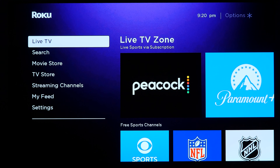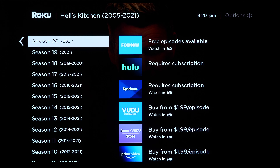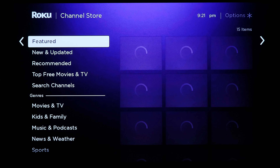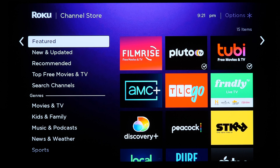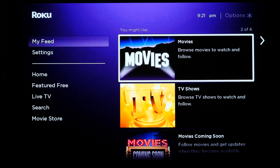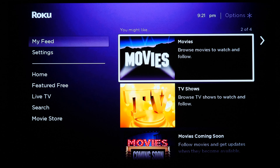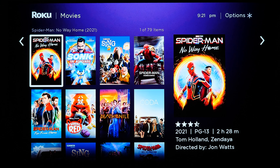The search function is amazing — it gives results across every app available on Roku to watch content. The movie store is a collection of new digital release movies you can purchase, and the TV store has the same idea for TV show seasons. Streaming channels is a collection of free and paid streaming content. My Feed is a collection of movies and TV shows, but none of it seems catered to the user — it appears to be random content put together by Roku, and much of it is paid.